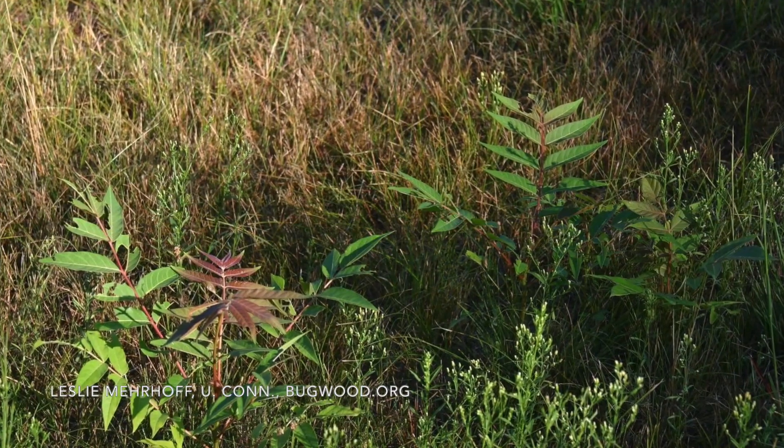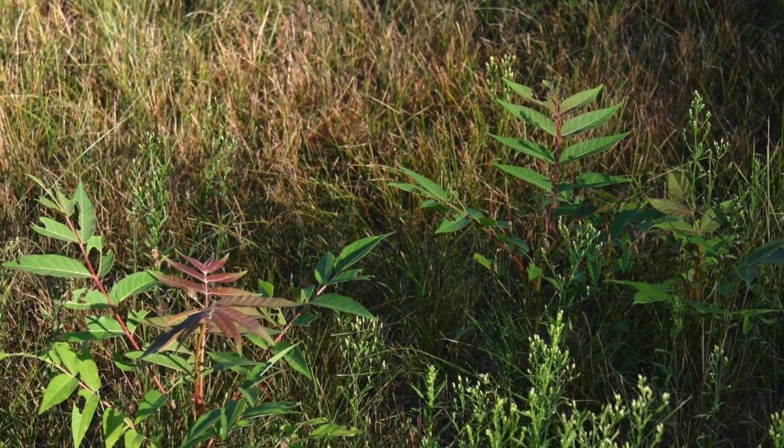Very small seedlings can be pulled out by hand, but because Tree of Heaven has such an extensive root system, you really need to make sure to kill the entire root system — either by pulling it up or using a systemic herbicide — otherwise it's just going to sprout right back up.